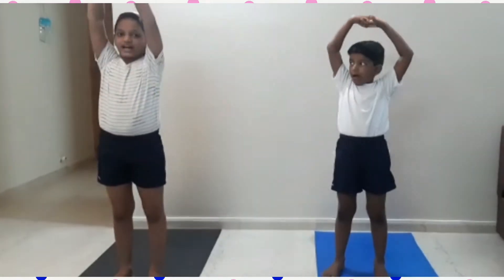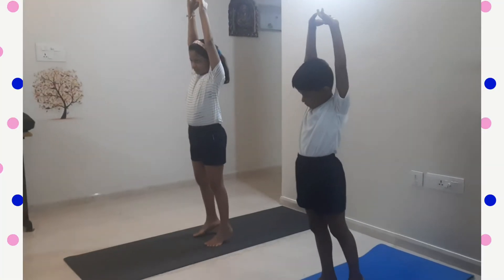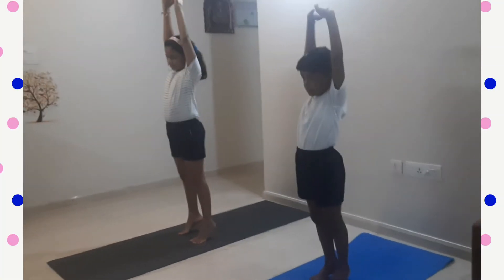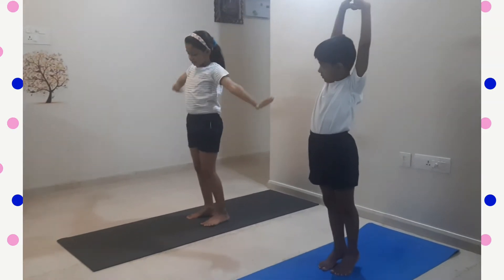First yoga pose is Tadasana. Interlock your fingers, stretch your hands and stand on your toe. The benefits of Tadasana are that it helps you to grow your height and it keeps your body flexible.